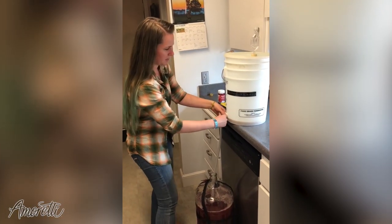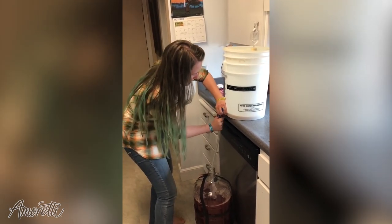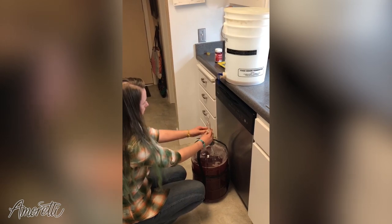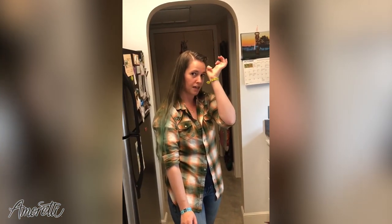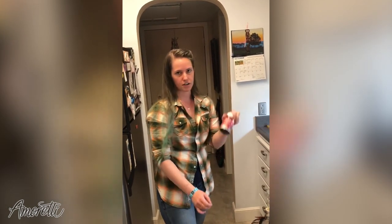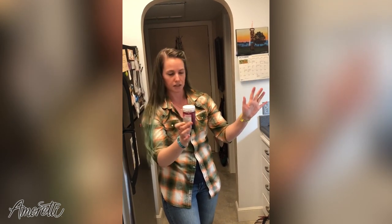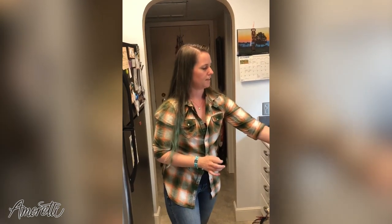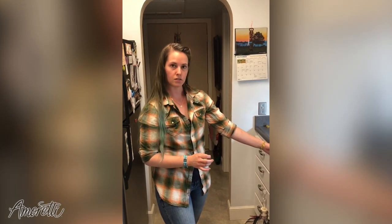We've gotten all of our beer out. We've got a little bit of sediment here — we don't want any of that, so we're going to disconnect. We are good to go for a couple of days. We're going to leave this for about three days to ferment off some of the extra sugars from the artisan so that we don't have any bottle bombs or excitement. Then we will transfer it back with our priming sugar and go to bottling. And in the next one,